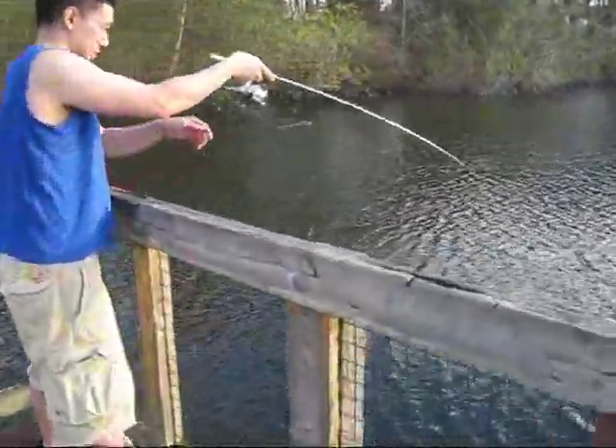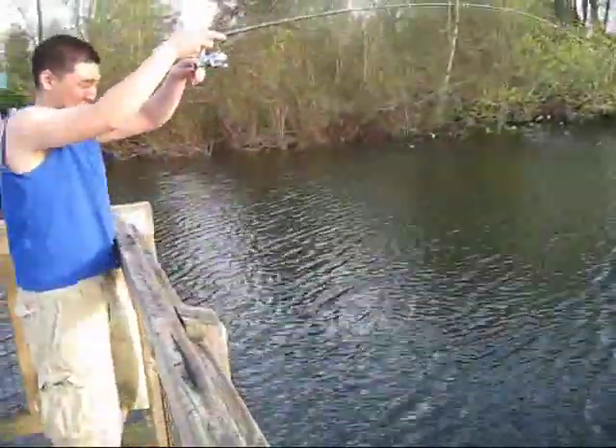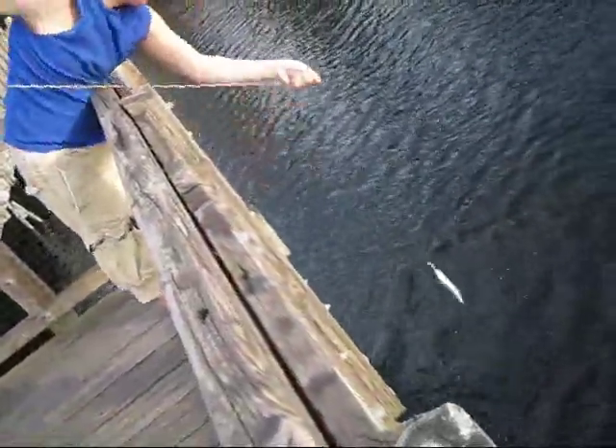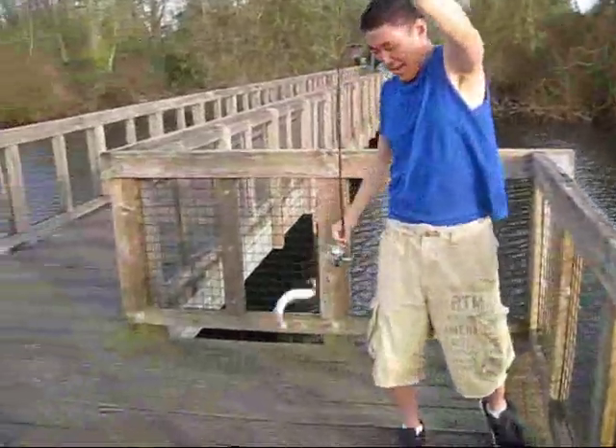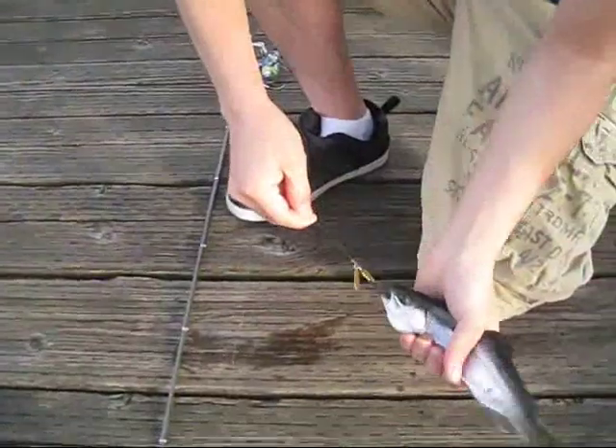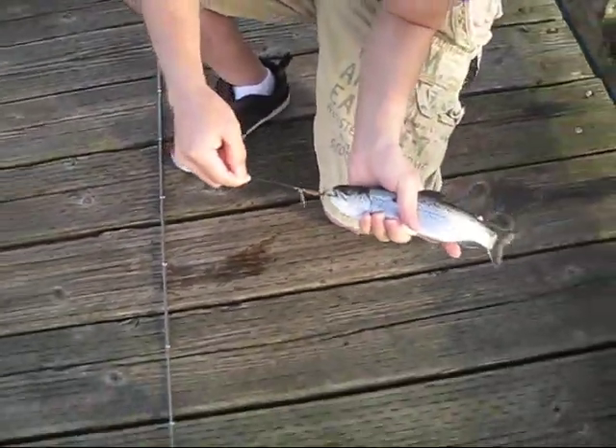This is Elijah, just hooked fish number 14 on his Pen Rod. Good fish but mine was better. Another nice little Rainbow.